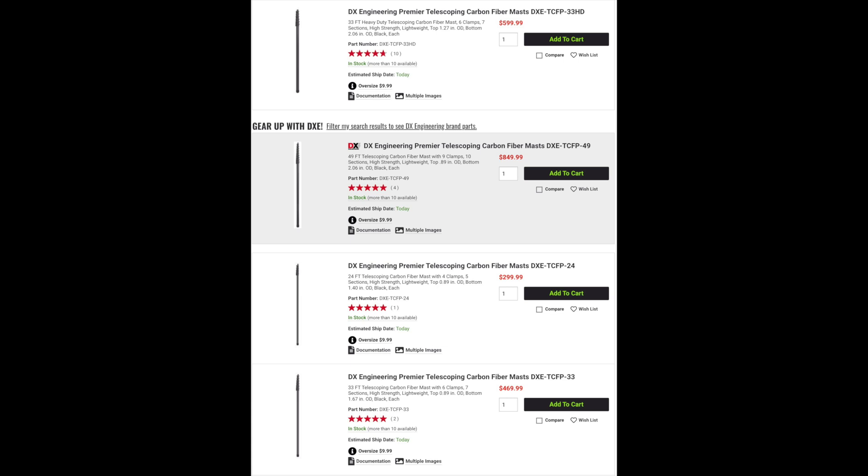The DxEngineering carbon fiber masts are available in 24, 33, and 49-foot versions. There's also a 33-foot heavy-duty version available as well.